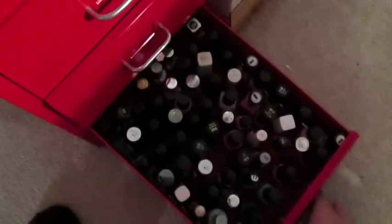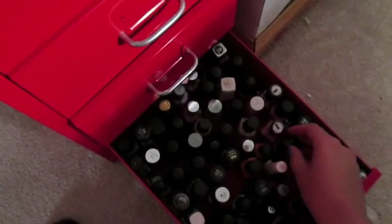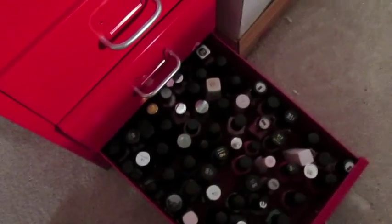And lastly, drawer number six has pink polishes and blue polishes. They're in the last drawer because they're the heaviest, and I have the most of them. I do have about two hundred and sixty polishes in my collection now, and the Helmer fits them all.